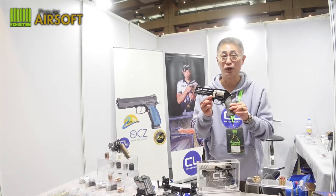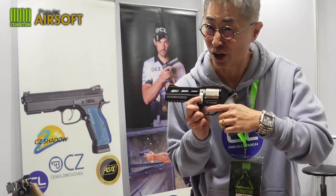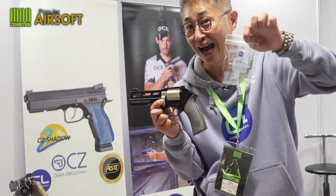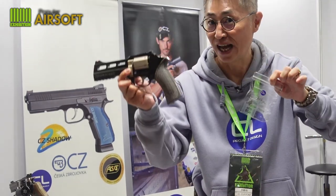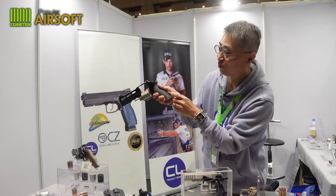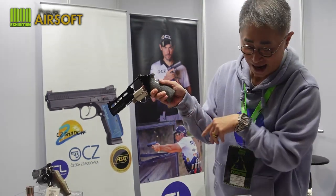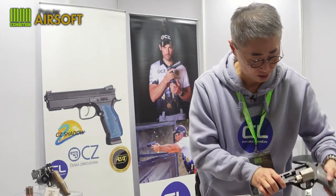Maybe some of you already bought the Rhino — because of the shape of the gun, it's beautiful. But the trigger pull is really heavy. We have a light trigger pull set: standard is around eight pounds, change this and it drops to only three pounds. We also have a moon clip for the Rhino and a belt moon clip holder for the Rhino too.